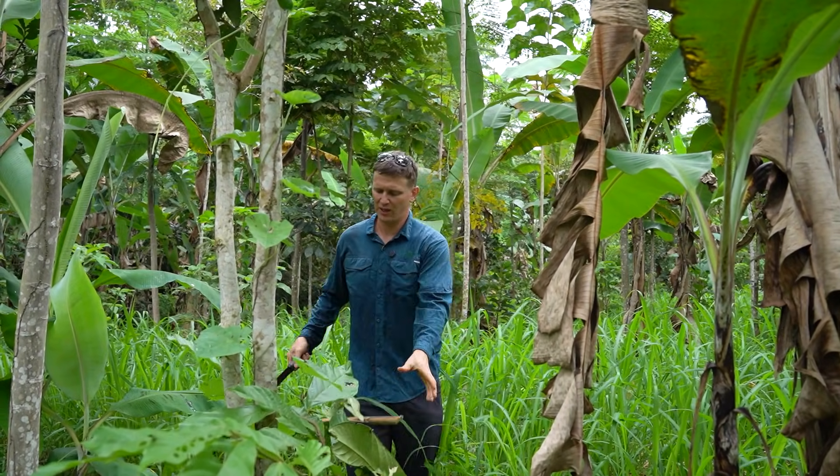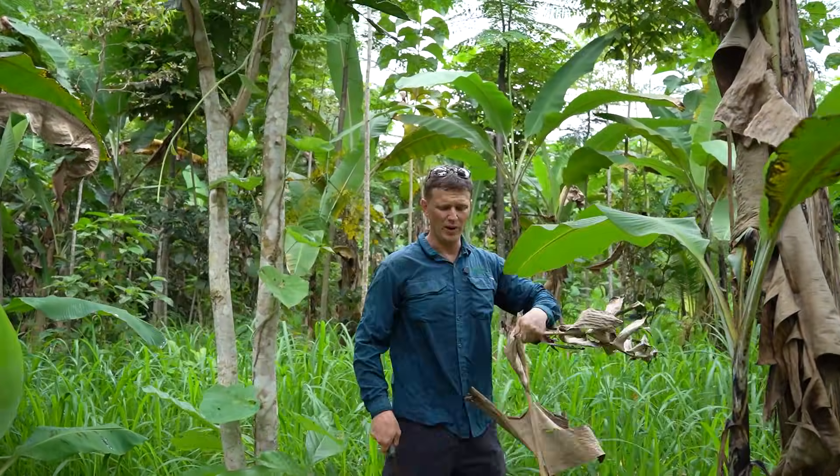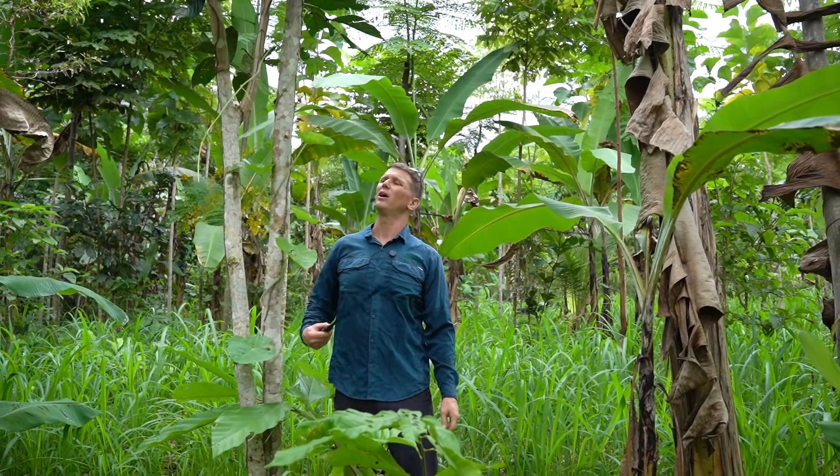From an aggressive pruning like this, it's also going to be doing some root exudates and some hormones to benefit the cacao.